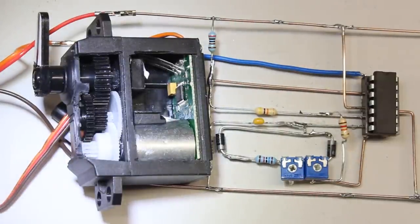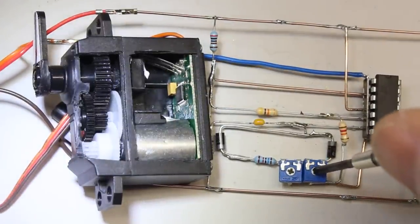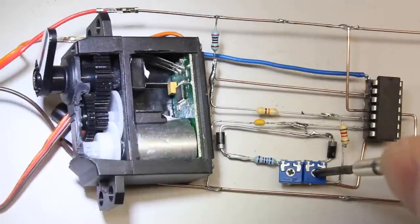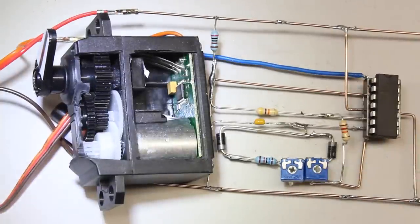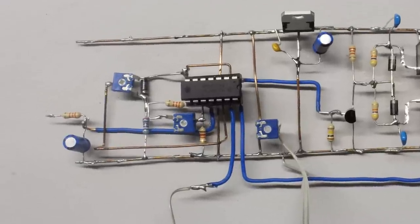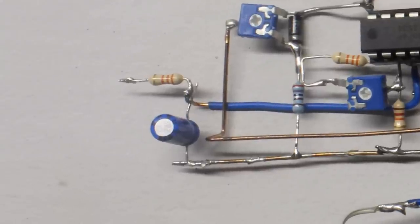Now that we are able to generate the control signal, we will discover the functionality of the electronics inside a servo. The pulse width signal has to be turned into a movement of the motor by the control circuit. The simple layout used in this video is capable of demonstrating this functionality. First of all, the pulse width signal has to be converted into a 0 to 0.5V DC signal using a low pass filter.